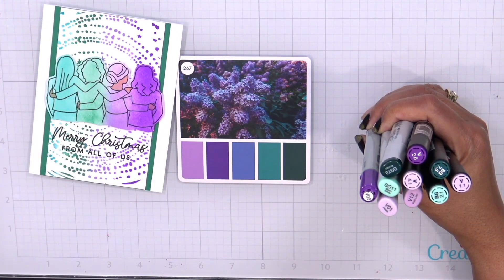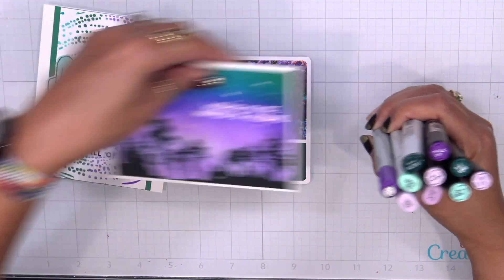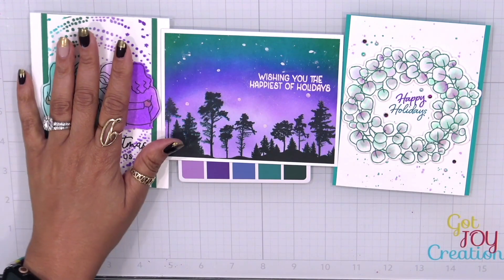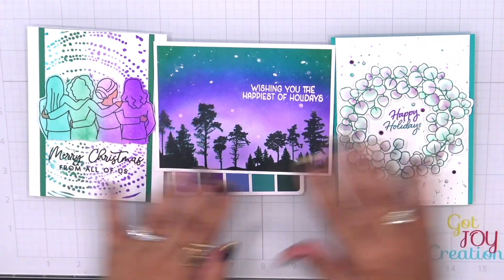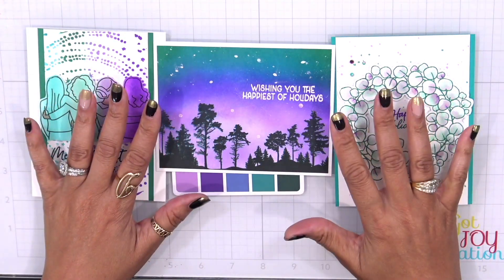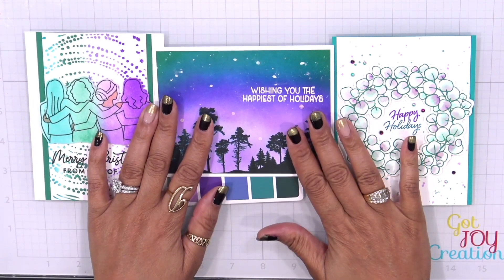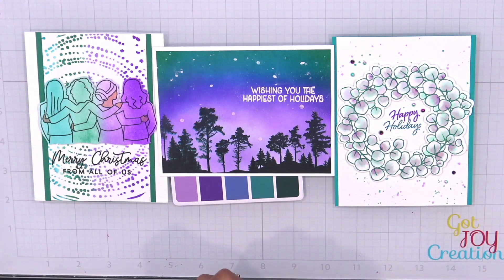We have this one, the one we did with Jina K products, and lastly the one with Pink Fresh. As you can see I have all of those colors, but look how different the cards look — it all depends on how much color you want to use in each project. Don't forget to go over to day one to see our first color palette, and I'll see you back here in a couple of days for color palette number three. Have a fantastic day — bye!